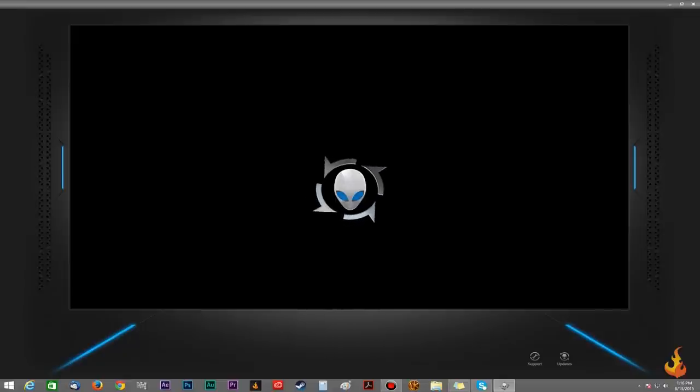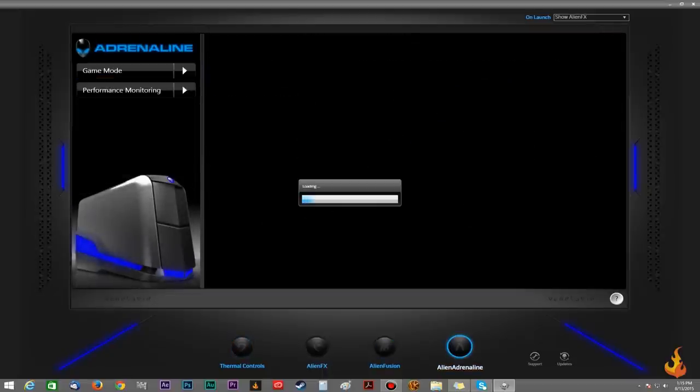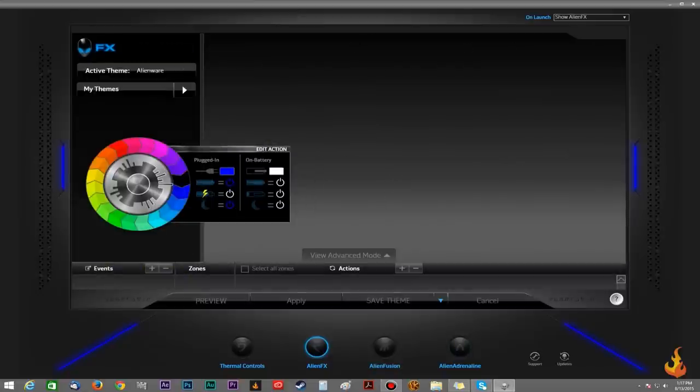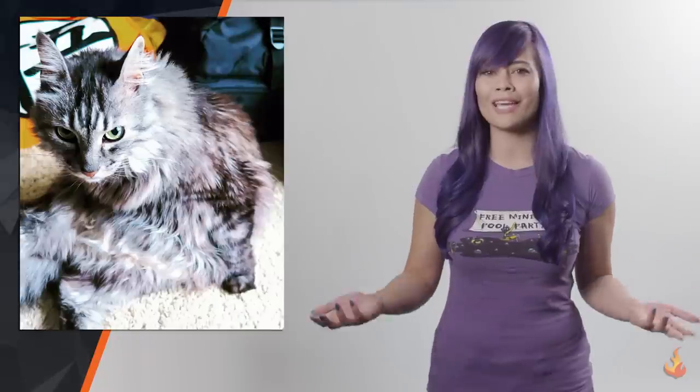With the Command Center, you can accelerate your system, create macros, and monitor its performance. You can also change the lighting of the sides, Alienware symbol, and front edges. The best part is that the OC controls are really simple to use — I mean, even my cat could probably do it.